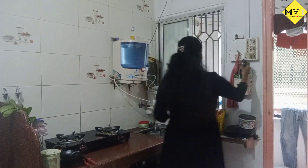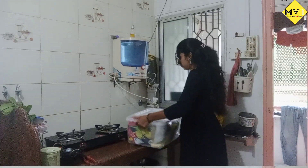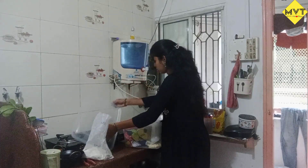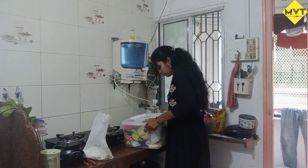Hi everyone, welcome back to our channel, Manza Logs Telugu. I am very happy to be here today, so please comment on this video. Today we are going to make a meal for an evening to night routine.